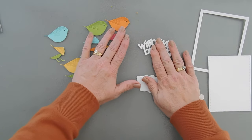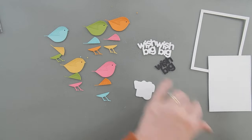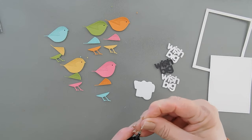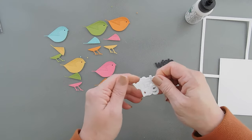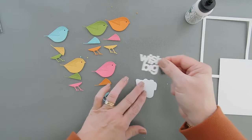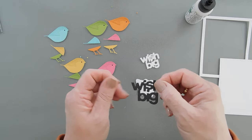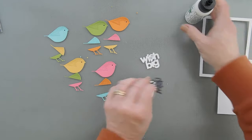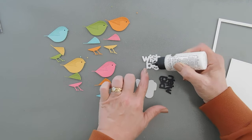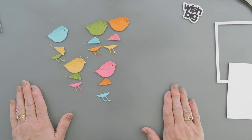Let's start by layering our sentiment. I'm going to bring in my glue and add some glue to two of the white Wish Bigs and stack them together. You can do as many or as little as you want. I have a lot of shreds on my die cut, and that means I need to change my plates out. If you ever die cut an image and get a lot of thin pieces around it, that means you need to replace your plates on your die cutting machine. Mine are very well loved.